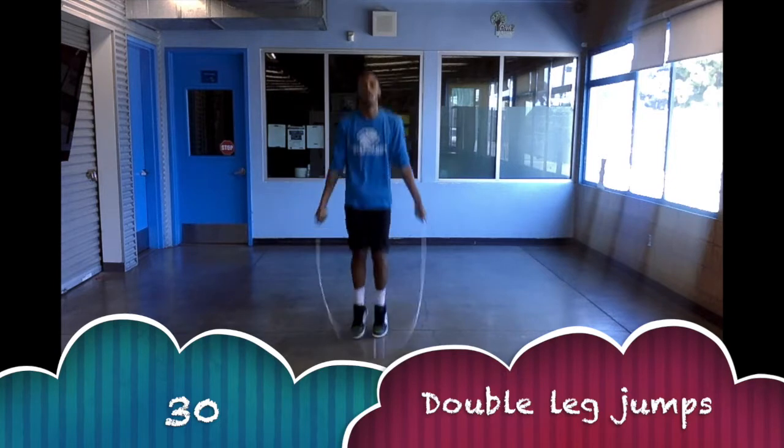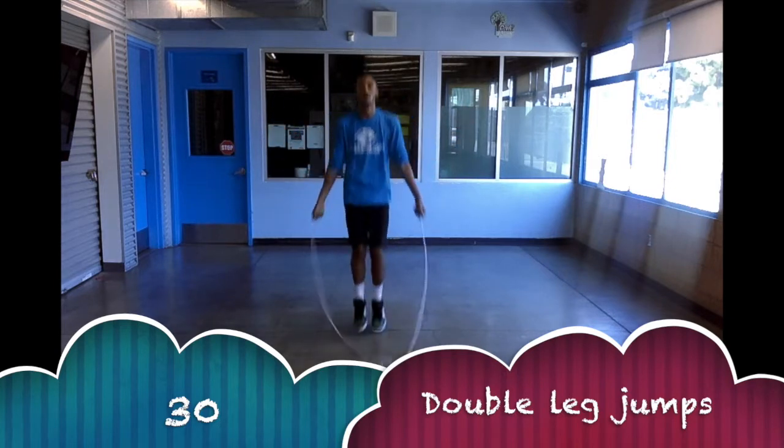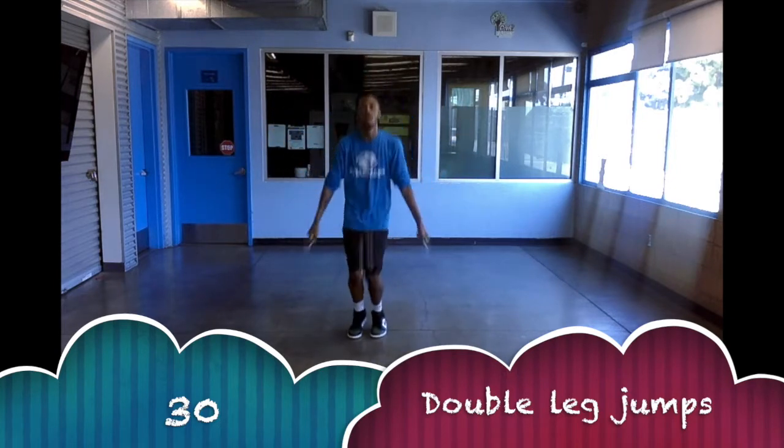Here is our list of warm ups today. What we're going to do is count 30 times in our head and then afterwards we're going to do another drill.